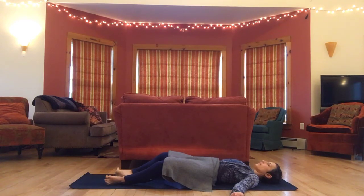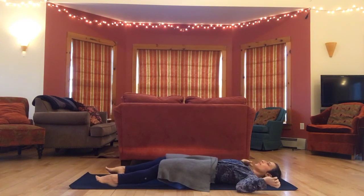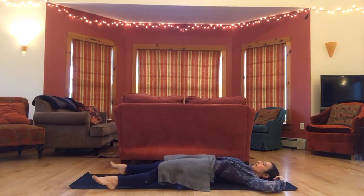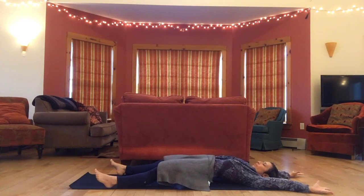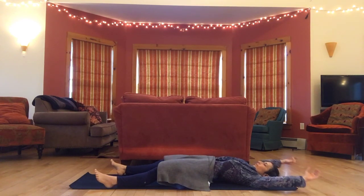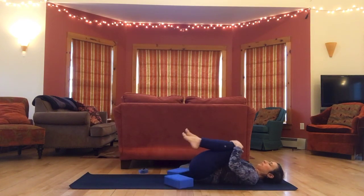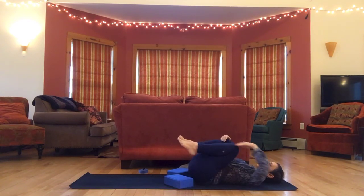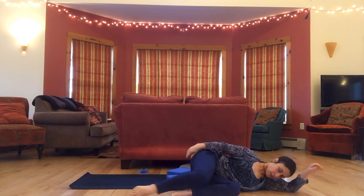Slowly begin to wiggle your fingers and toes, gently waking your body up again, and let this movement increase gradually through your wrists and ankles, eventually stretching out through your arms and legs. When you're ready, bring your knees in, roll to one side, pausing there for a moment, and use your hands to help you up to sitting.